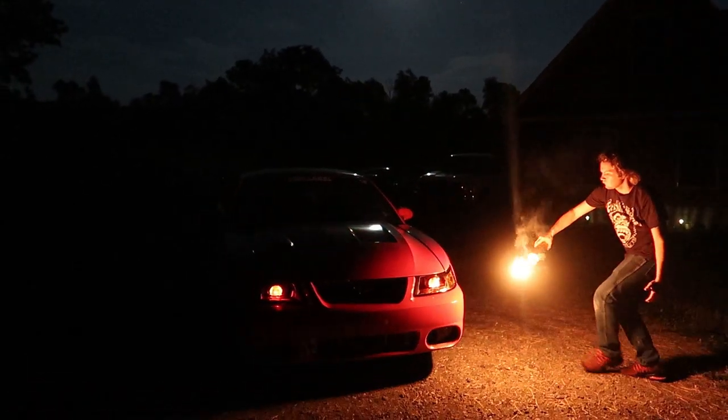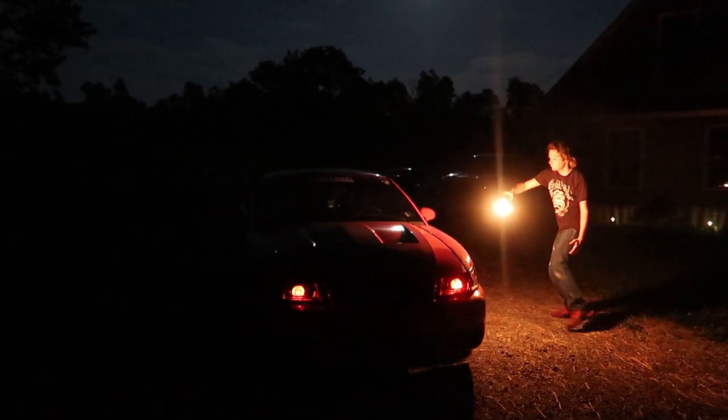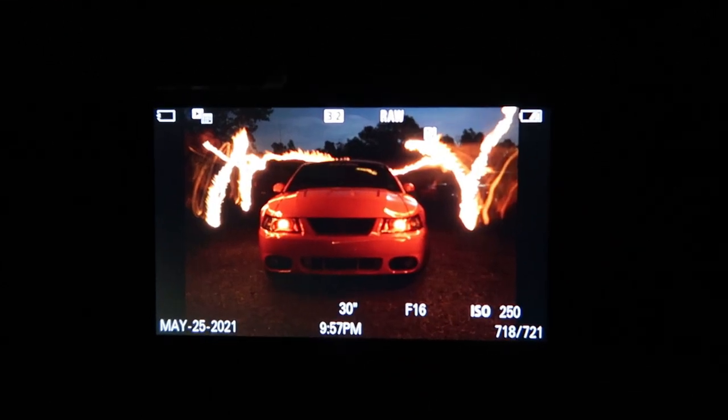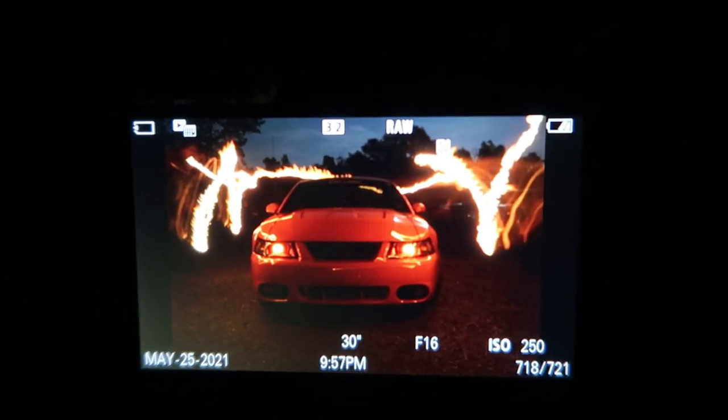Doing the Mustang now. We've got the moon up in the sky which is going to add a really cool effect. We've got the demon eyes out on the Mustang — this is going to look sick. We're about to bring a blowtorch out too. I wasn't expecting to do this in today's light painting video, but that's what it looks like so far. Stay until the very end for the results.